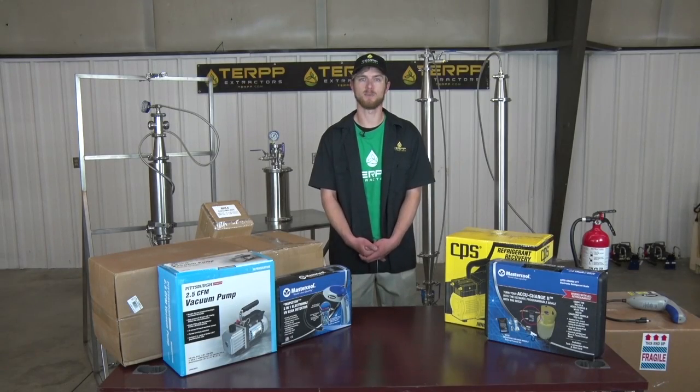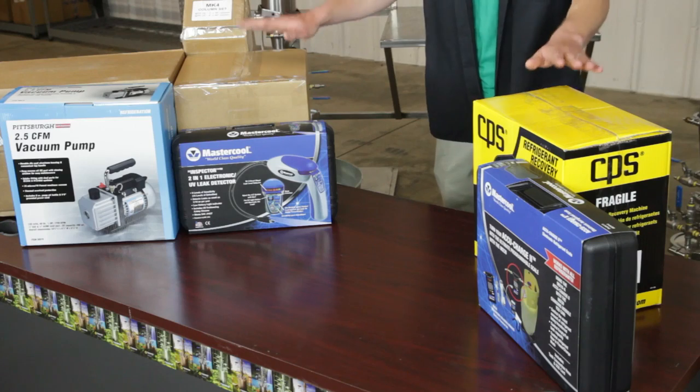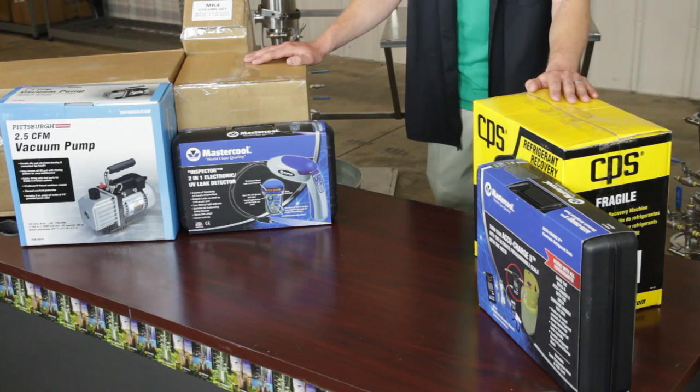Hi, I'm Grant with Terp Extractors. Welcome to Terp Headquarters. Today I'm going to be going over how to unbox an MK4 system with all of its turnkey items.